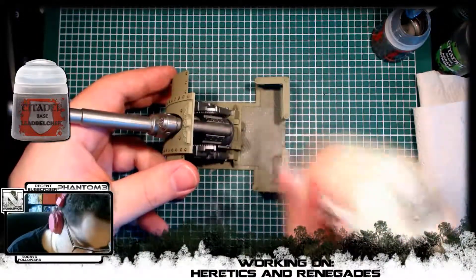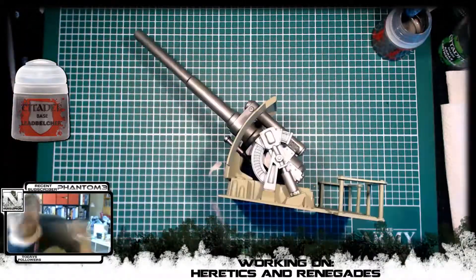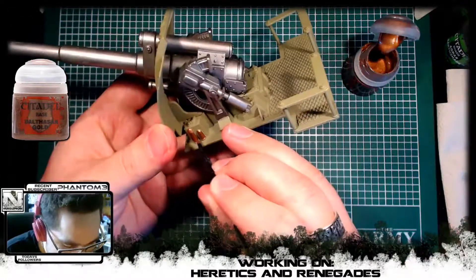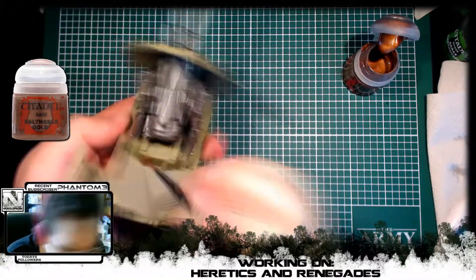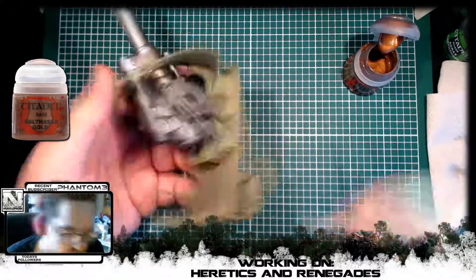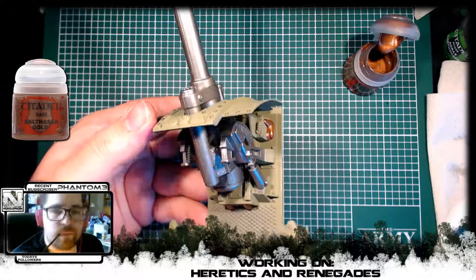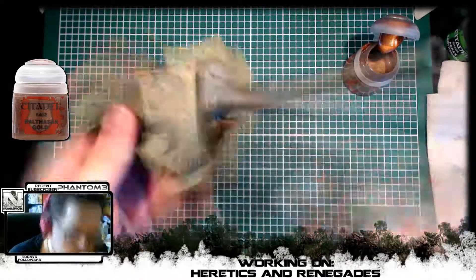I also did some of the flooring in the back there, a quick dry brush just to make it pop out a little bit. As we continued working I went on to Balthasar Gold to work in some bronze-looking details, and I will probably add more bronze details to the cannon later on, but for now I just wanted to do some of the pipings and a tiny detail on the cannon. The reason I like this is because we can add the oxide effect — that blue kind of rust — to it later on, which really fits the Nurgle theme of the heretic army we're doing.